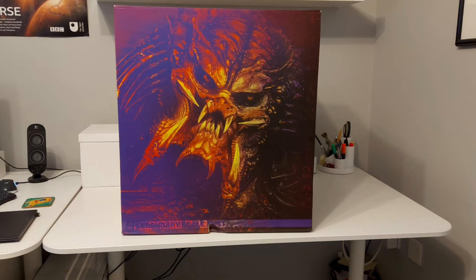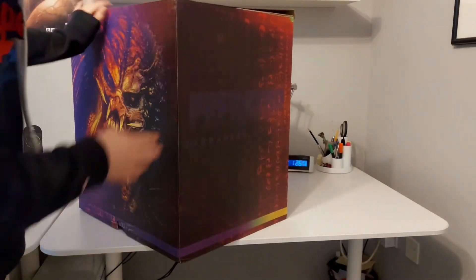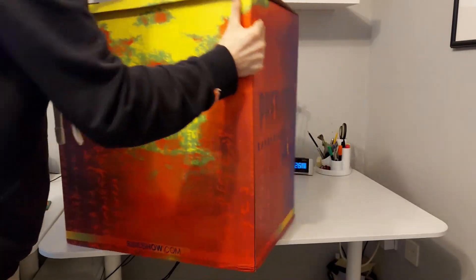As you can see, the box is absolutely massive and features the Barbarian Predator in the artwork. The artwork goes all around the box and it's in the Predator Thermal Vision. You can make out a lot of the Predator symbols on there too.